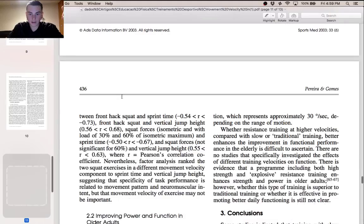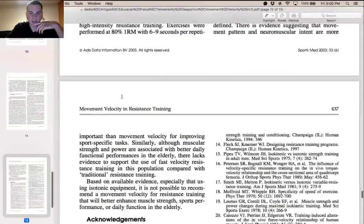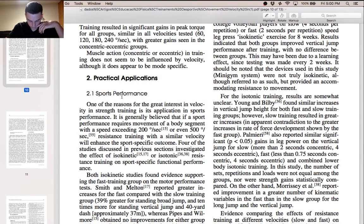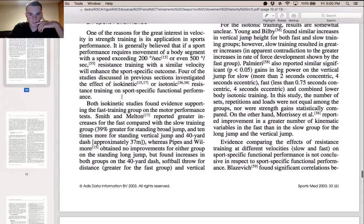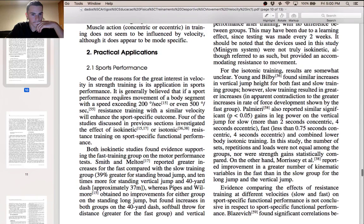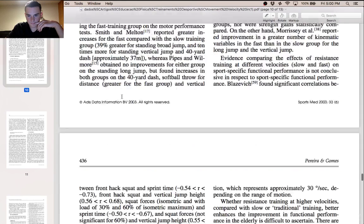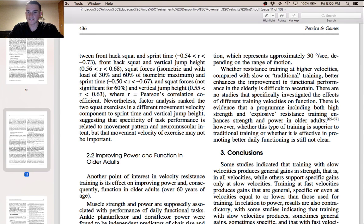Now I want to end reading this review with the practical applications section. Whether resistance training at higher velocity compared with slower traditional training better enhances improvement in functional performance — one of the reasons for the great interest in velocity and strength training is its application in sports performance. Increasing your vertical would be an example of that application.